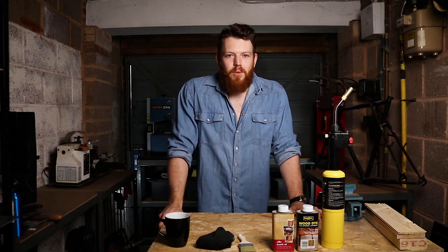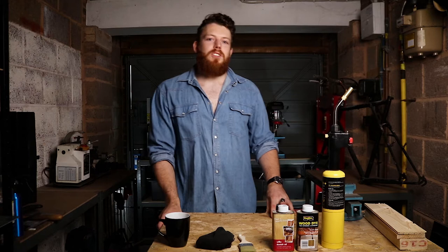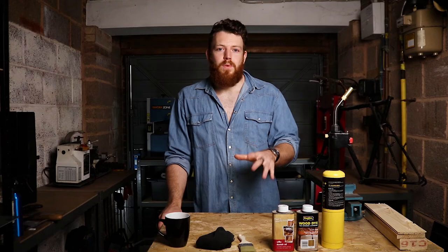Good evening everyone, James Graves here and welcome to the first ever tutorial of my channel. My goal here is to show you the value of the things around you by teaching you some tips and tricks on how to create, improve and repair anything and everything.